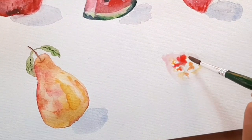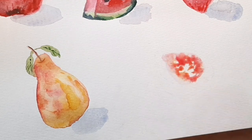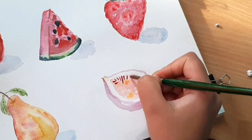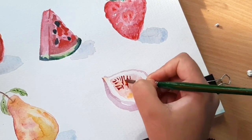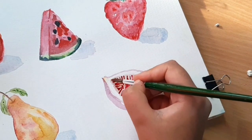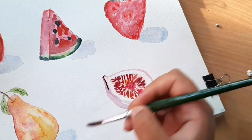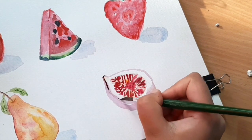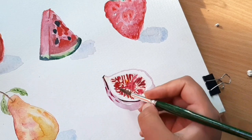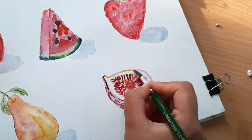Starting with crimson, I add different shades of red and yellow to make the inner fleshy part of the fig. For the outer part I'm using magenta made from blue and red. The lightest shade of magenta goes on the outer part, and after that dries I use a dark shade on the inner area — that's wet-on-dry technique. These small details are added carefully to make the painting look more realistic.